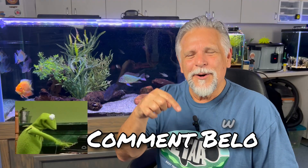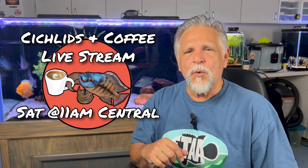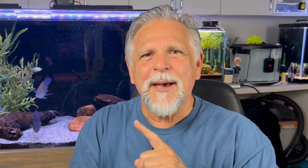Leave a comment below, and we'll talk more about it in the Saturday Cichlids and Coffee live stream every Saturday at 11 a.m. Central. If you want to watch the full sequence — the full series on Hole in the Head — I'll include links to the videos around me here. And if you want to subscribe, just tap the subscribe button right here. Thank you, my friends. I'll see you again soon. Bye-bye.